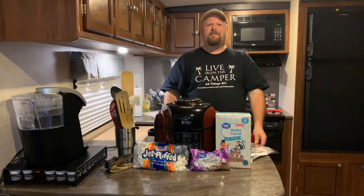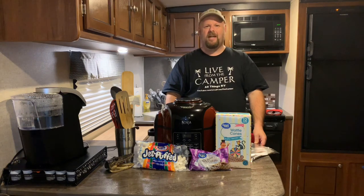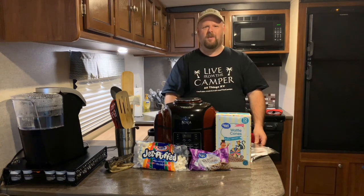Welcome back to Live from the Camper. My name's Tony and today we have a delicious dessert for you: campfire ice cream cones.